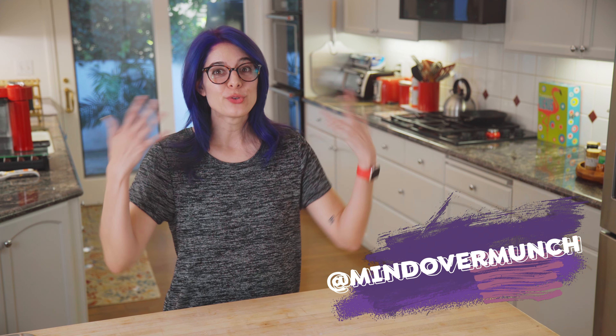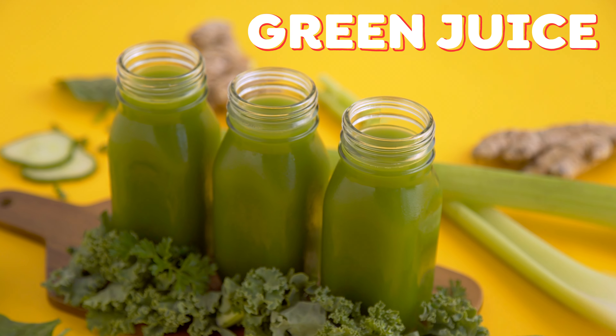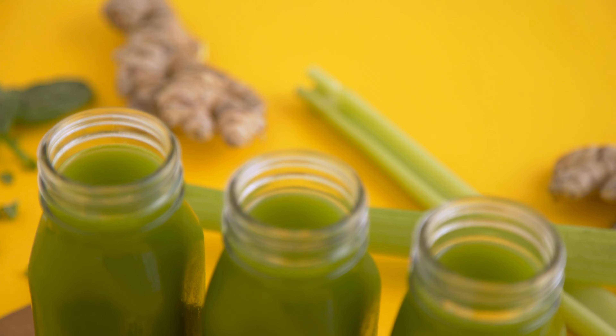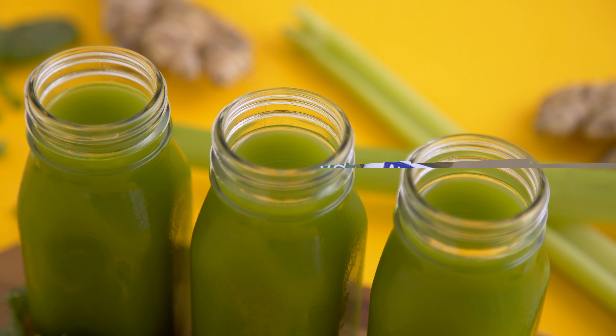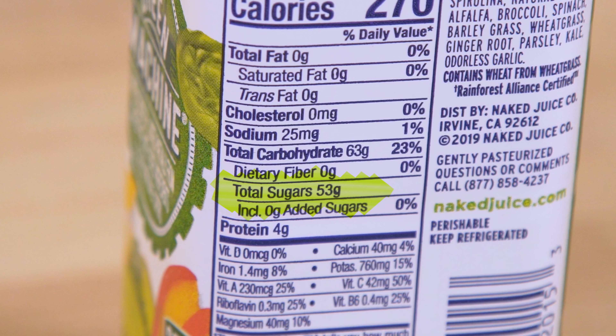Today we're making lightened up green juice. Green juice is green, so it must be nutritious, right? Not necessarily. Most green juices are filled with leafy greens, but they can also be filled with sugar. Some even have as much sugar as a soda.